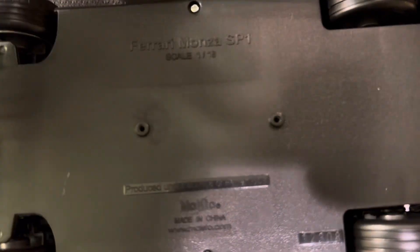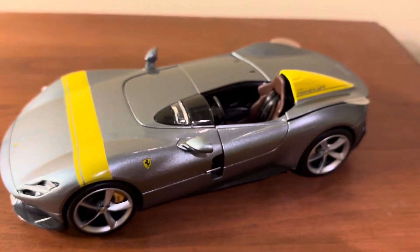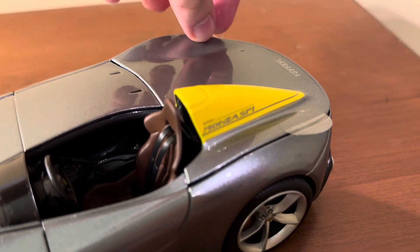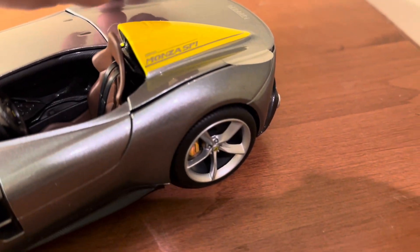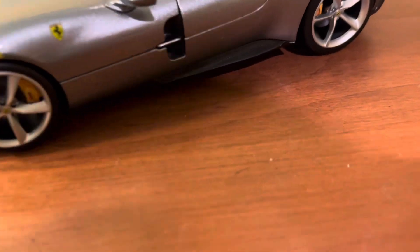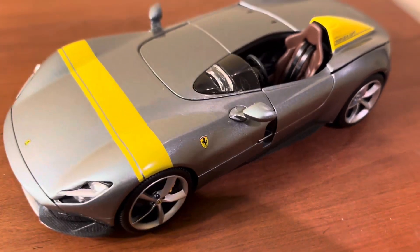I did get the model off the base, as you can see right here. And instead of straps holding the parts shut, it looks like you have these clear stickers — these already kind of came off. So I'm going to pull those off, and then you actually have a couple holding shut the hood and the door, so I'm going to go ahead and get all of those off next.